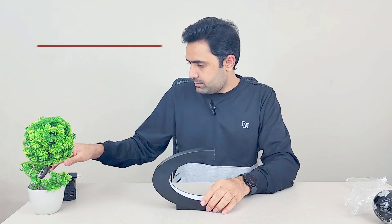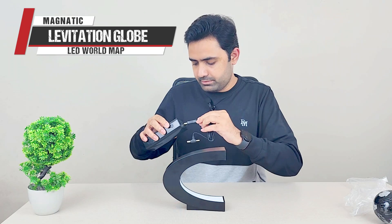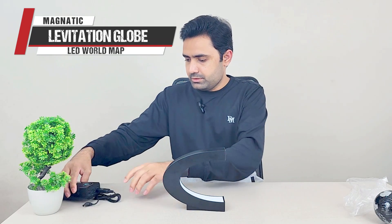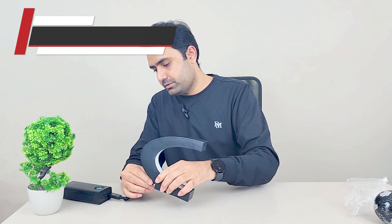I'm not going to use the included power adapter — I'm actually going to use my power bank to give it a 12-volt power supply using a 5-volt to 12-volt boost cable. And you can see it's on right now.